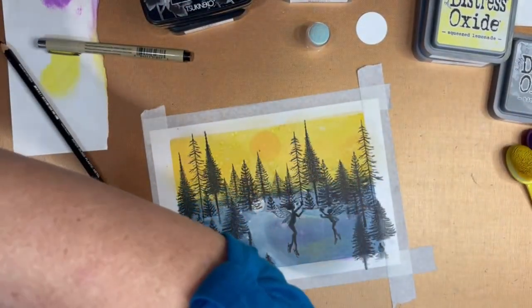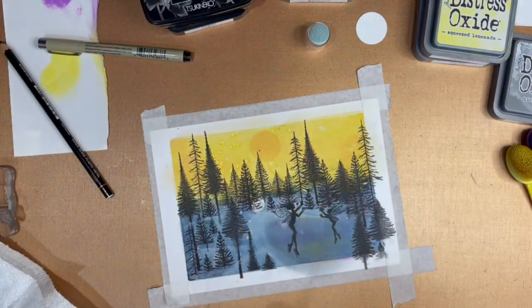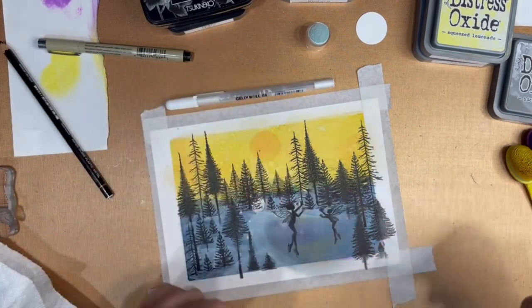Here I'm going to take my white gel pens and add some highlights and accents to the scenery.